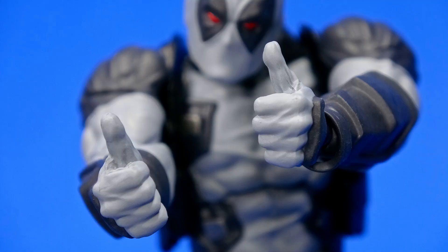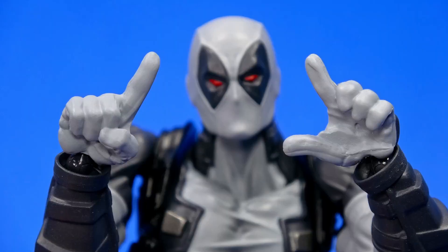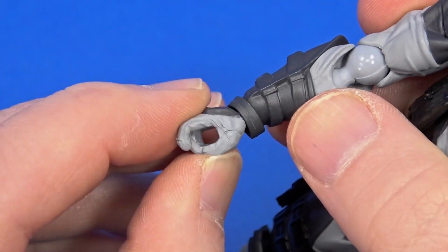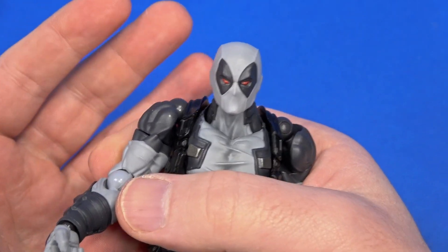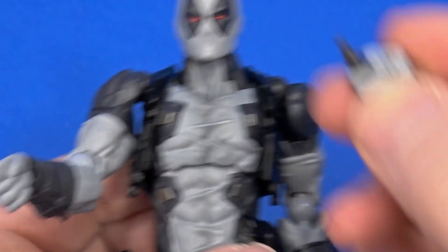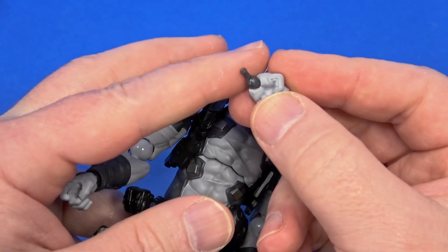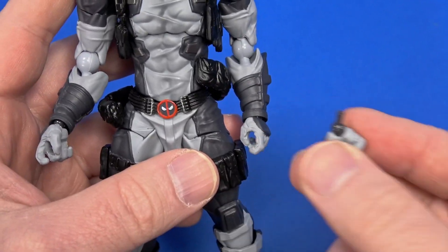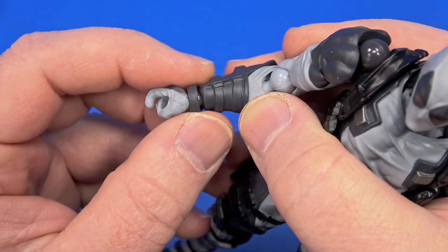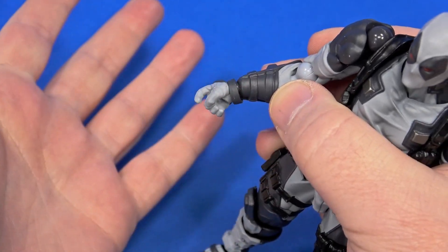Getting to accessories — this is where the frustration set in. For hands there are two fists, two splayed-out hands, two thumbs-up hands, two pose-wielding hands, two trigger-finger hands, and a left and right specifically made to scroll through a cell phone. But they made it a real pain — the hands are so tight. That's why they give you extra pegs for when you pull them out and they get stuck inside. The ring that floats to hide the articulation is appreciated, but as tight as these are, carpet monster fodder.